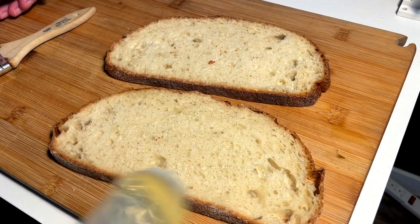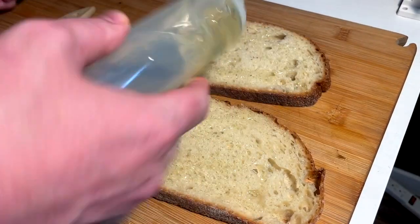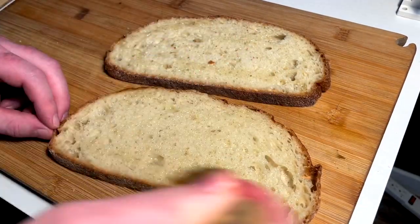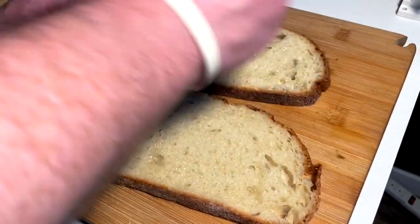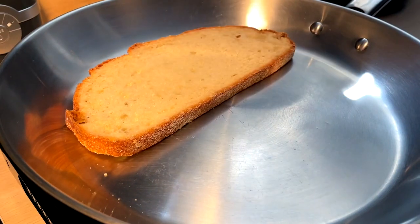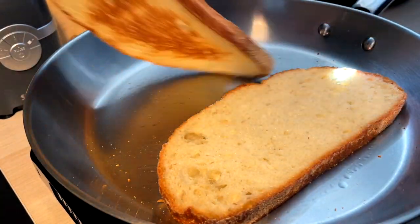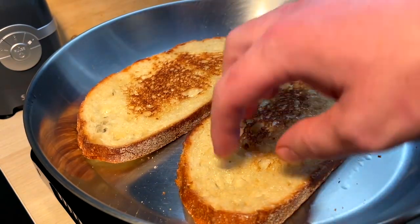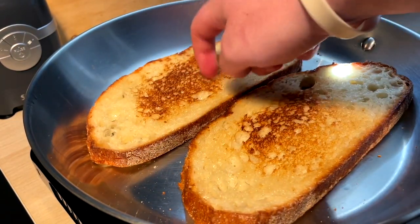These bread slices are going in for an oil brush and a little pan crisping. A little toasty toast for these guys. The golden balance. Let's check how these are doing. That right there looks pretty perfect to me — maybe a little longer, a couple flips, but she seems nice.